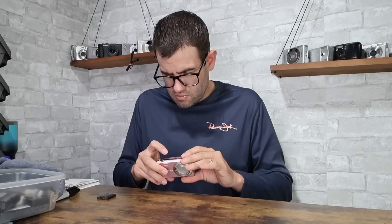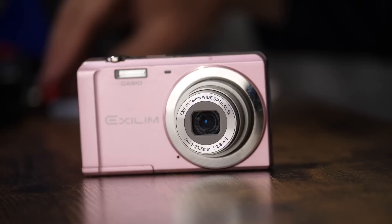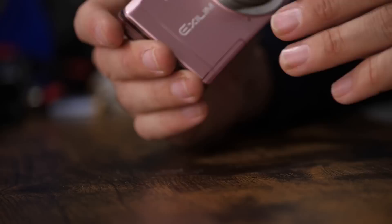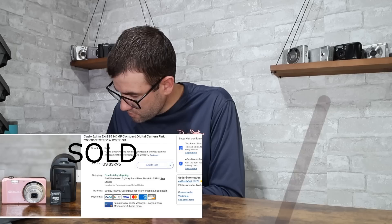Next camera — Casio EX-ZS5 in pink, using the Casio NP80 battery. It turns on, lens looks decent, just has a little bit of dust. Took a picture and the flash fires. Just in time for Mother's Day — the pink color does add some value normally. This is a good little digicam. Value on this with a memory card and a replacement charger is going to be in the $35 to $40 range, so I'll assign a value of $35.